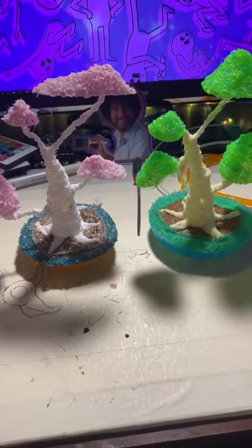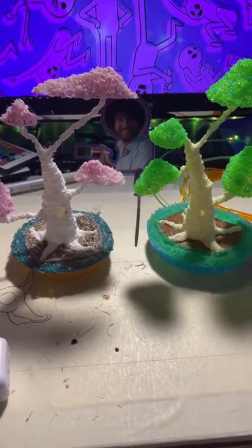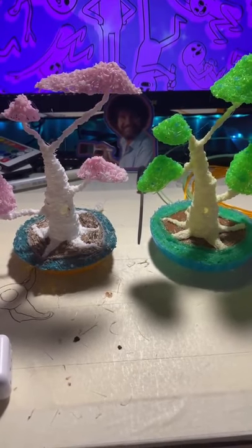These trees are probably my favorite thing I've ever made. They take the most work and the most effort. Which one do you like better? Let me know.